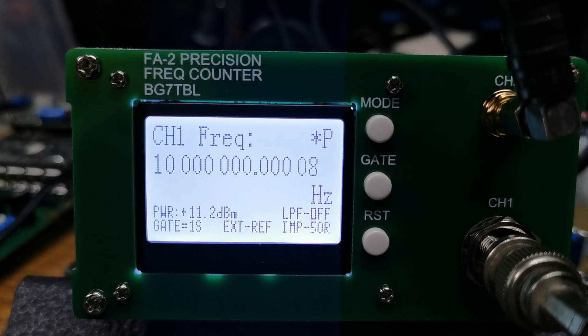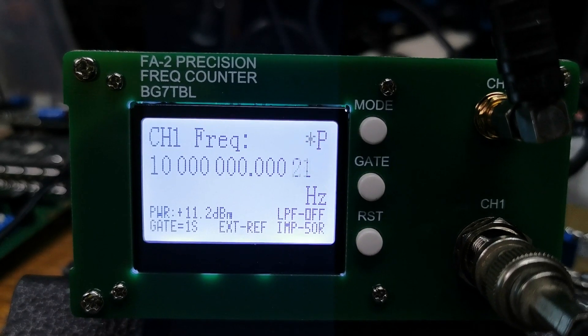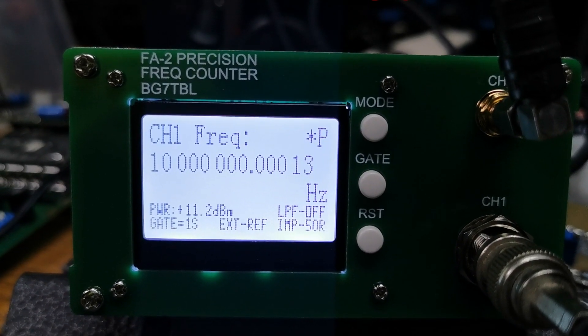Yes, you can see the accuracy there — it's quite crazy. I'm super, super impressed with it.